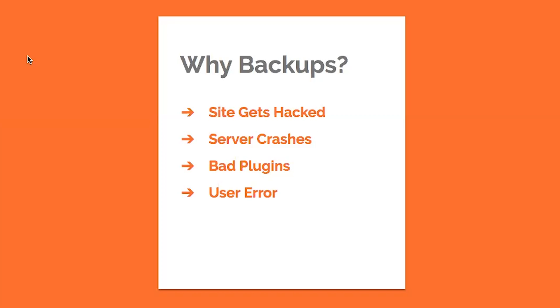Are you wondering how to keep your WordPress website safe and backed up? A number of things can go wrong with your WordPress website. Your site can get hacked, your server crashes, you can either upload or update bad plugins, or you can simply have user error.